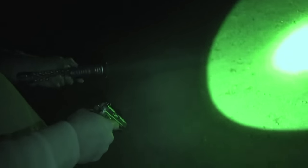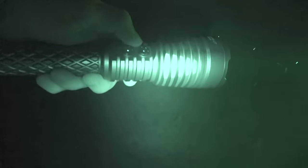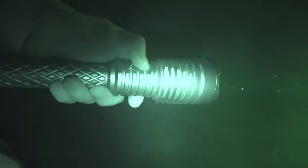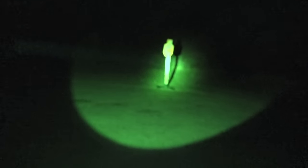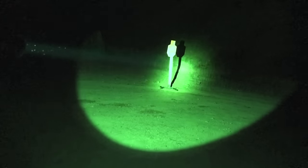It has buttons for modes. The back button is the on/off switch, and the one up front changes the modes. You can go down to a low mode if you're looking at things up close, or shine it toward the target — it goes from low to medium to high and then super high.